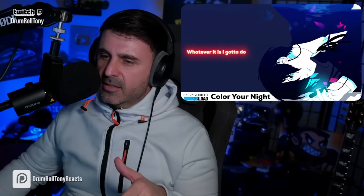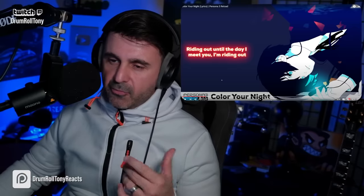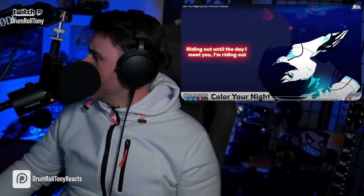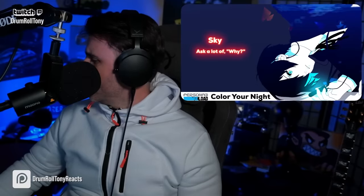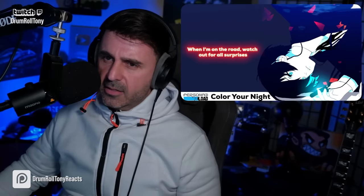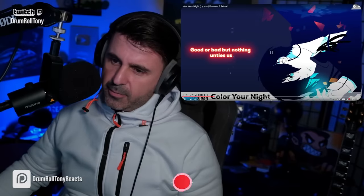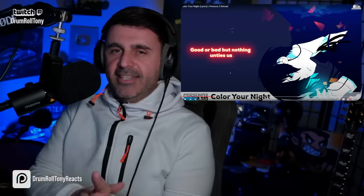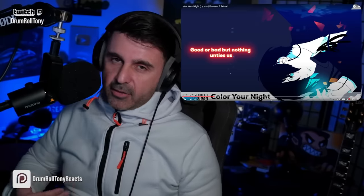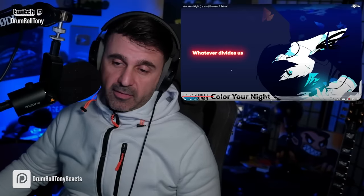I didn't hear the guitar part before — sorry, it was buried. I can hear it now that I'm hyper-listening in the middle for him. I feel like the flow of this one, vocally, his line goes really well with the kit, the drum groove that's been laid down. That's cool. Let's get into the next section.